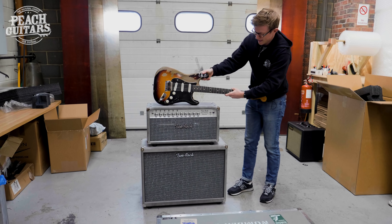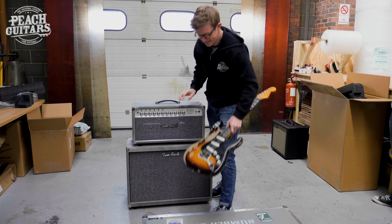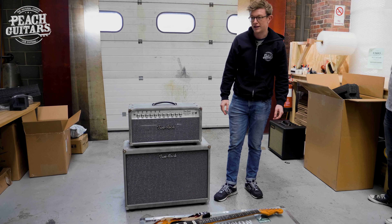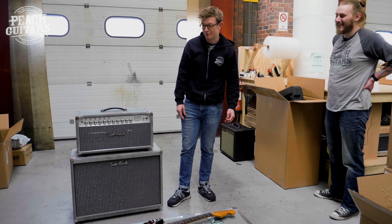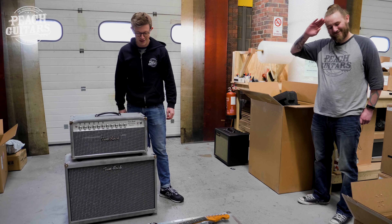We're going to get all this stuff up on the website shortly, get all the photos done, and we'll get a few clips of this beast done at some point as well — so have a bit of fun this afternoon. You'll all need your earplugs — even if you're listening in Australia you'll be able to hear it! Thanks for watching guys, we'll see you later.